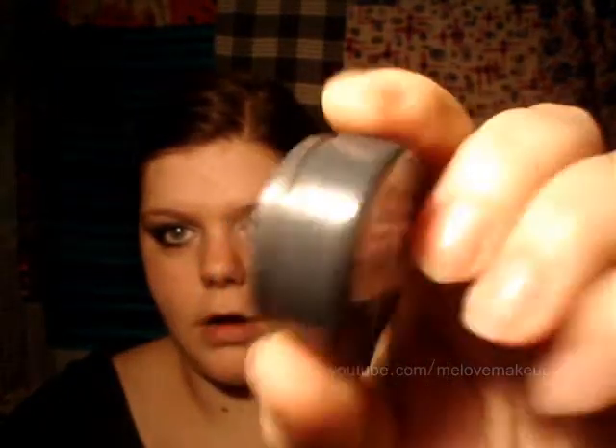Then I'm going to take a smaller pencil brush and take the eyeshadow Mardi Gras, also from No.17, and just pack that onto the brush. Press it onto the middle of the lid — you can pull it up quite high. Then take the brush that had the white on it and blend the two together really softly where they meet, so the white and brown gradually go into each other.